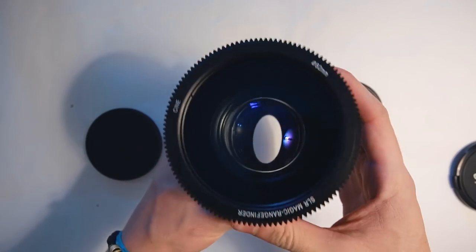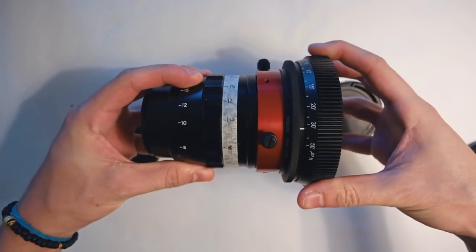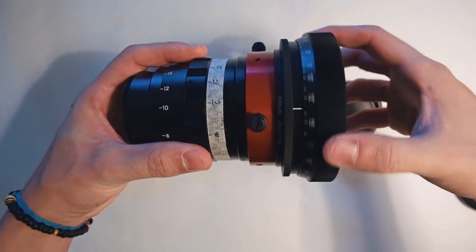It's also a super compact adapter that can fit in your pocket when not being used. I did that a number of times — with caps on of course — and you can take it out and put it back at any moment without too much of a hassle.